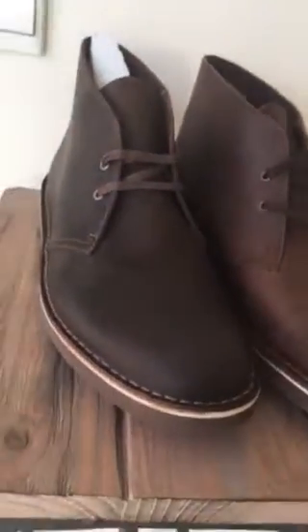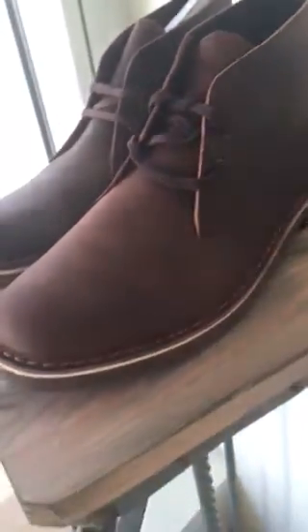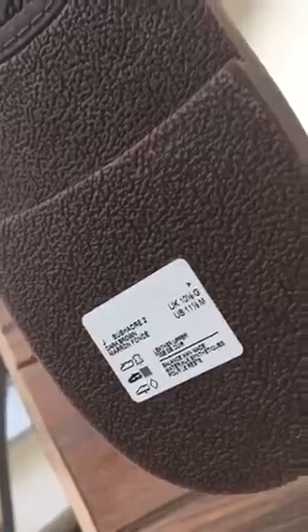I'm doing this by my window so you can get the best true color representation, and I think my phone is picking up the colors quite accurately. And then this is the dark brown — as you can see, that's the dark brown leather.